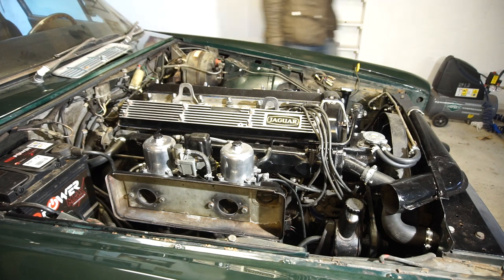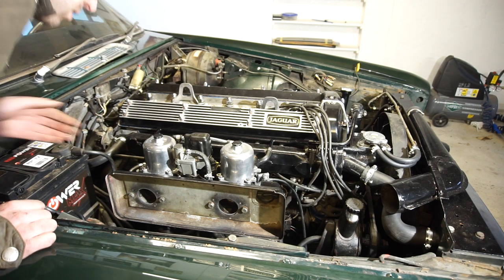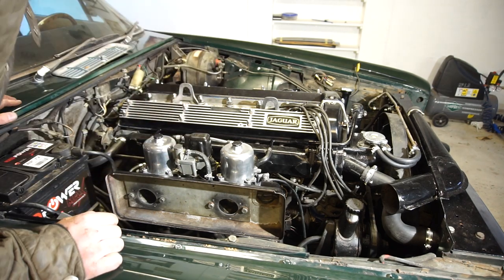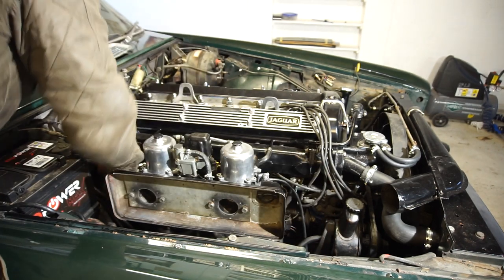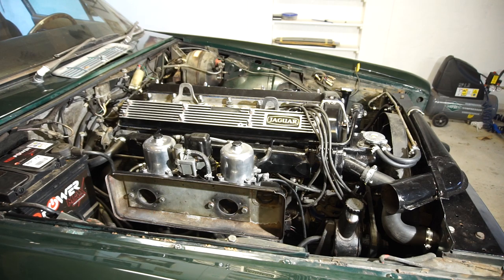The carbs are back together. I've filled them with oil, hooked the fuel pump back up, turned on the ignition, and let the pump fill the carburetors. The fuel pump is pumping away and shutting off — so there should be pressure. Checking the overflows — there's a leak from one of them, so I'm turning it off.